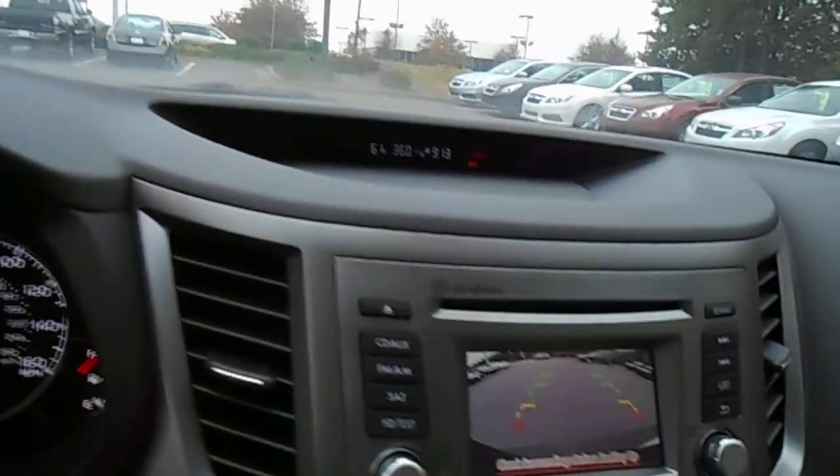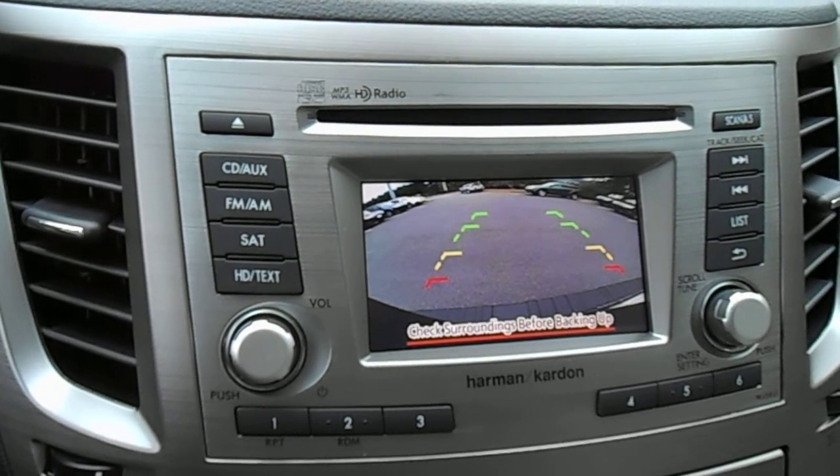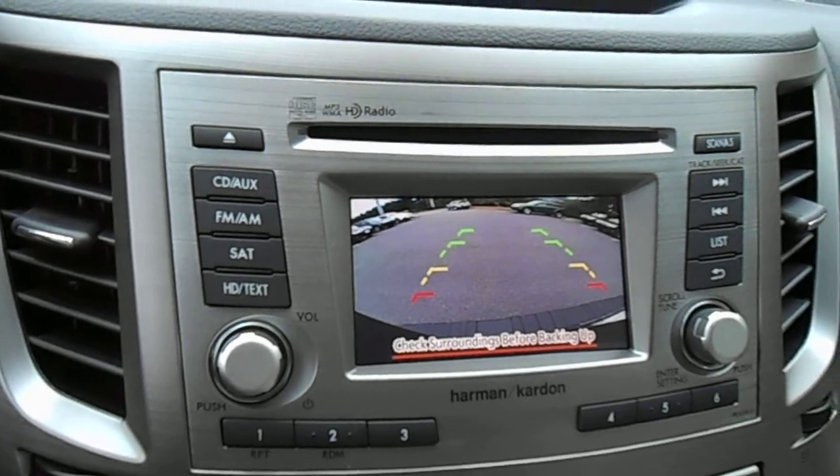Put the vehicle in reverse, and the radio screen becomes a rear backup camera view. The red, yellow, and green lines are superimposed to help guide you as you back up.